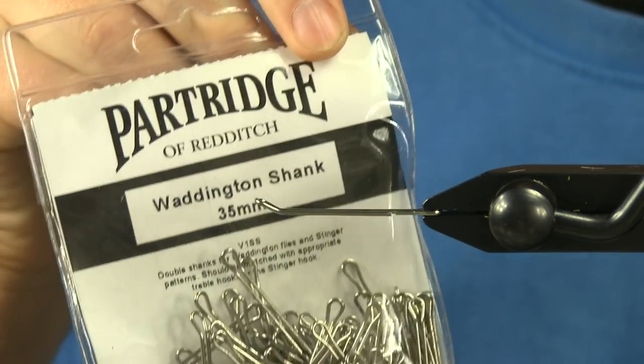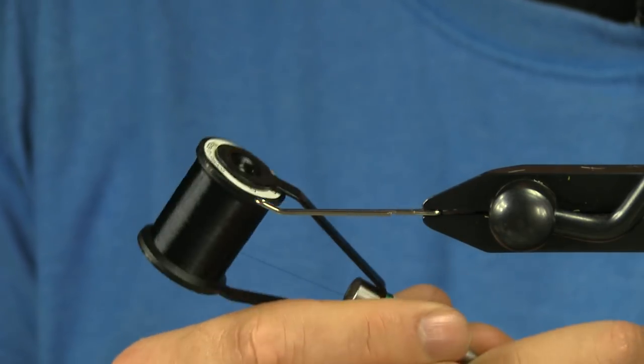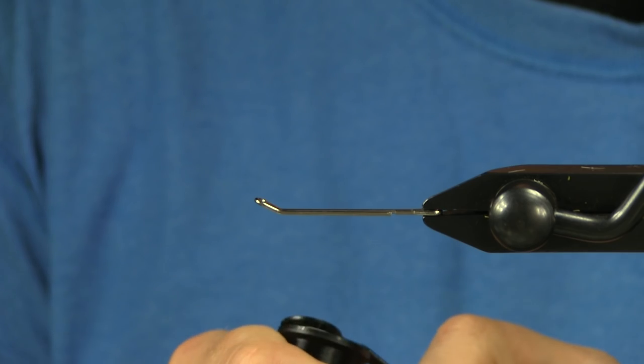Starting off, it's a 35mm Waddington shank, and I'm using the Extra Strong from Lagerton in black. It is the 74 Denier. So I'm going to run a thread base.